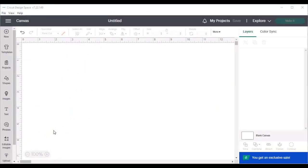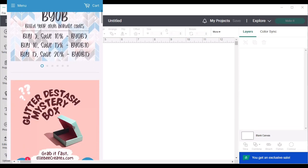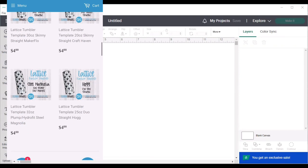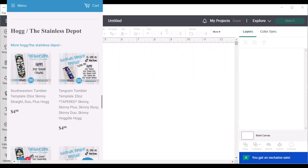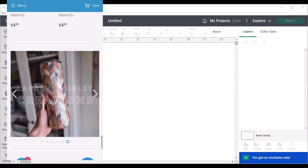Now we're in Cricut Design Space and I'm going to show you how to utilize the argyle template — it's going to be super easy. I got the template from LBCreates and I'll link the exact one I'm using for a 20 ounce tumbler in the description box. LBCreates has a lot of different patterns you can utilize — things from buffalo plaids to tangrams to the southwest style. I definitely encourage you to check her out if you're into different glitter patterns.